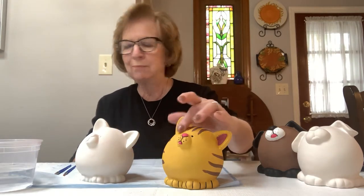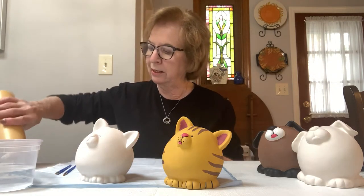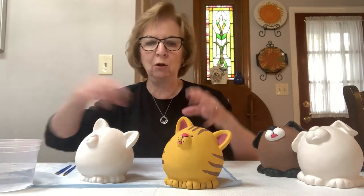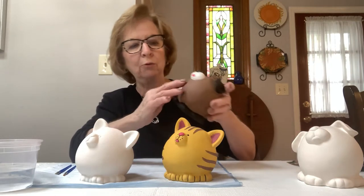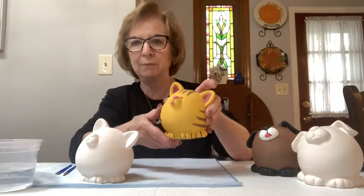We're going to start with the mustard color. We're going to put that on the entire cat. I do that because if we don't paint the whole piece in one color, you have too many white spots showing. With the dog we'll paint the whole piece in brown, and with the cat we'll paint the whole piece in the mustard color.